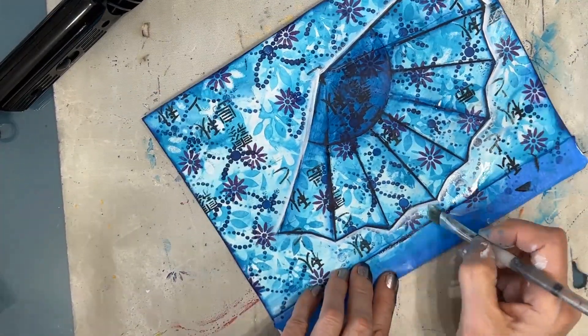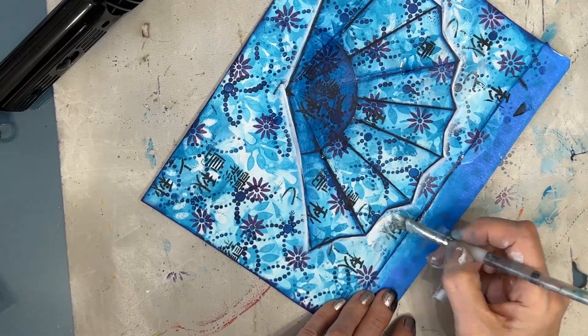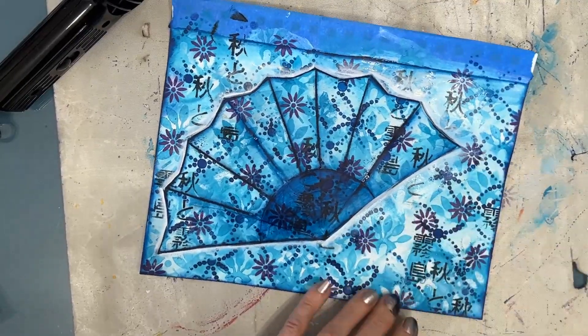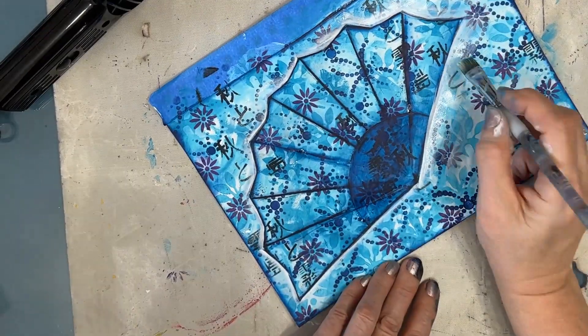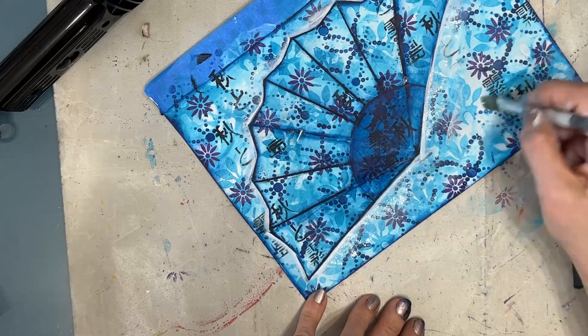You can see me applying that light wash of white paint across all parts of the background that are not the fan. I want to subdue them, push that back. Giving a wash of paint — whatever color — will do that.